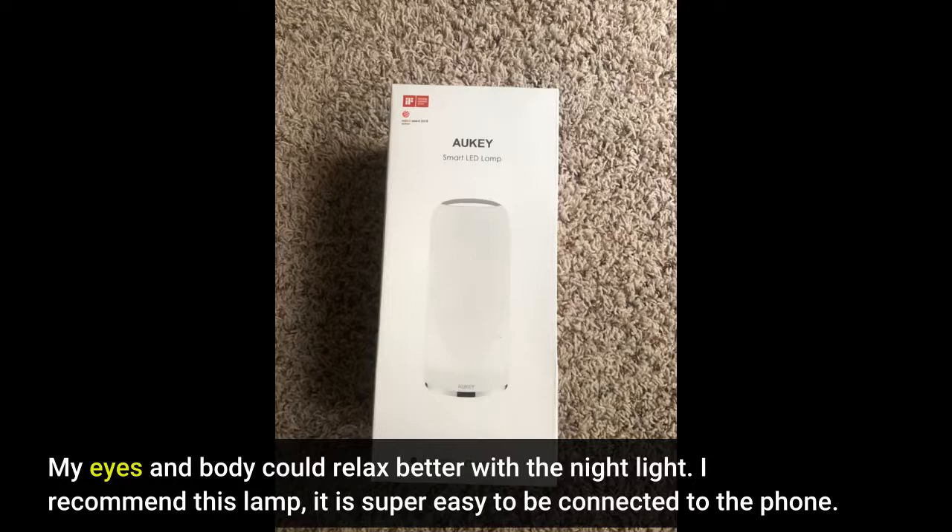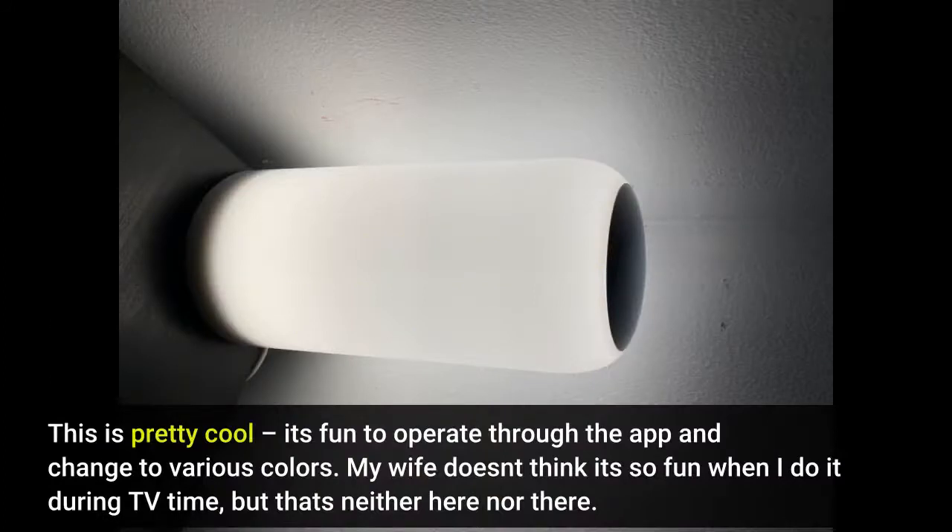I recommend this lamp — it is super easy to connect to the phone. This is pretty cool; it's fun to operate through the app and change to various colors.